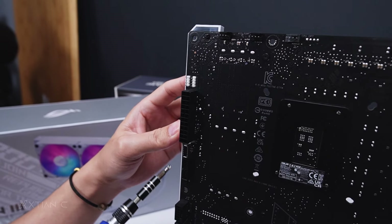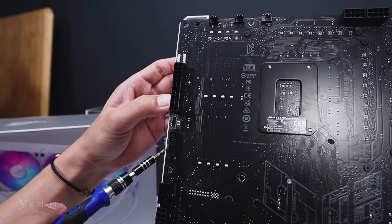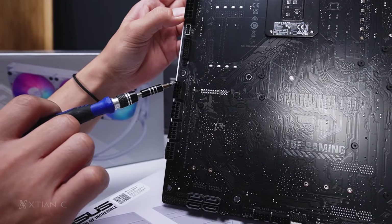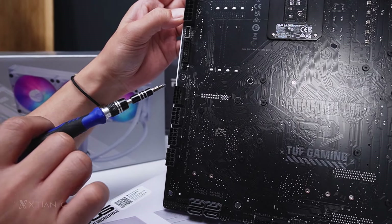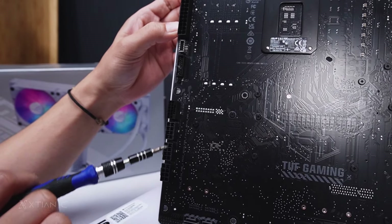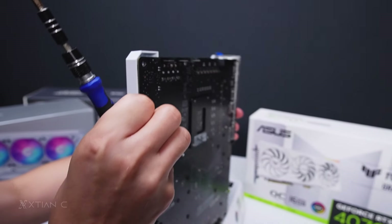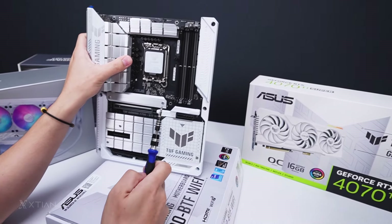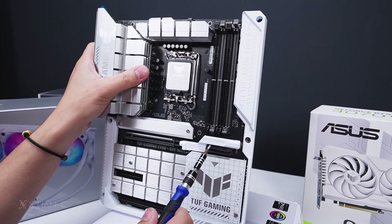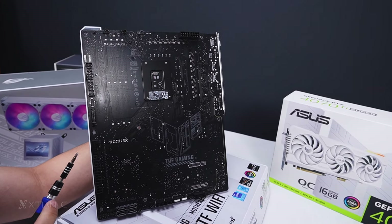We have a USB 3.0 and USB Type-C front panel connectors — two USB 3.0 ports on the front panel. This is for the 12V high power for the GPU. Since it's a hidden connector design, they moved the GPU power connection to the back of the board. This slot can produce up to 600 watts for the GPU.